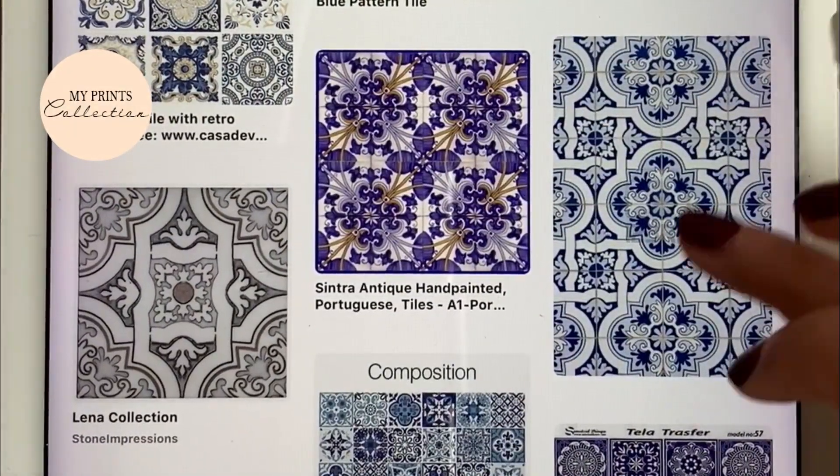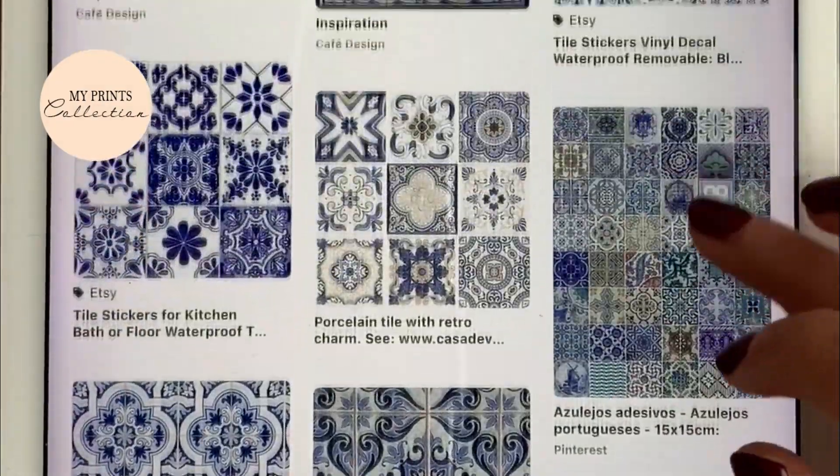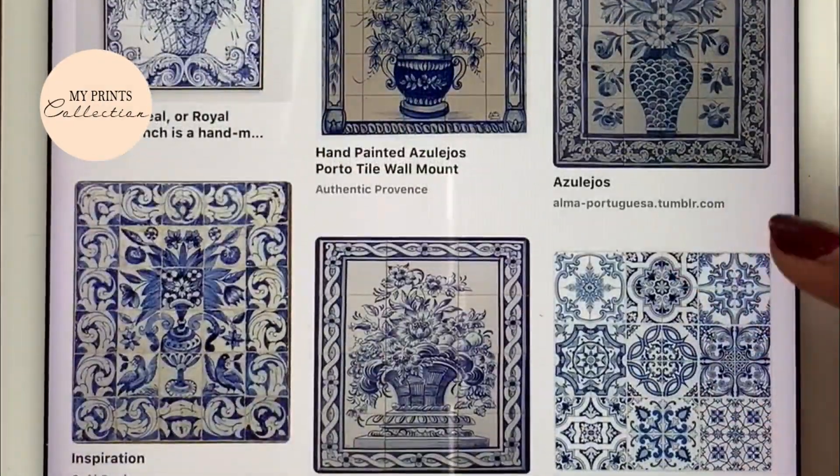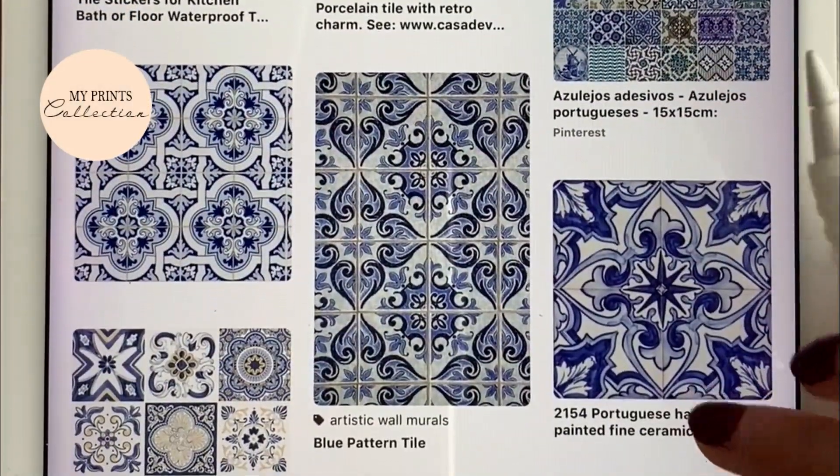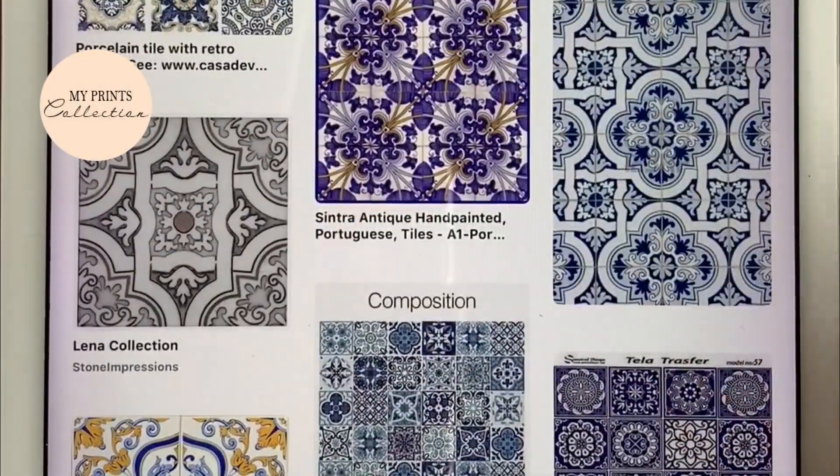You have so many pins that you can get inspired by — just go on Pinterest and search. You can head over to my website myprintscollection.com or my Etsy store to see the full collection, which has 33 brushes.